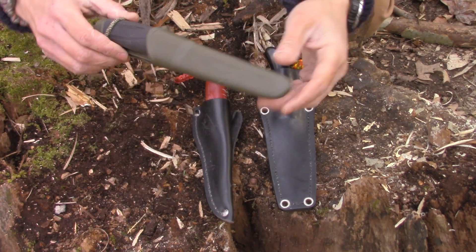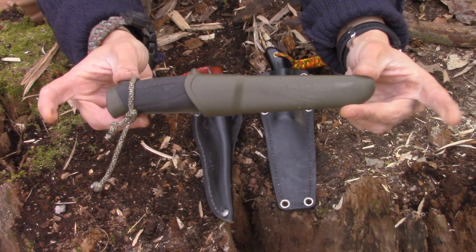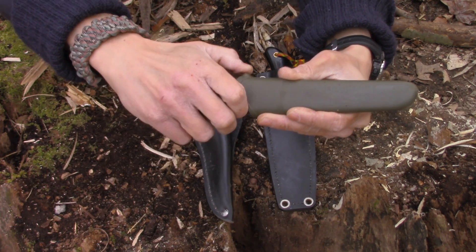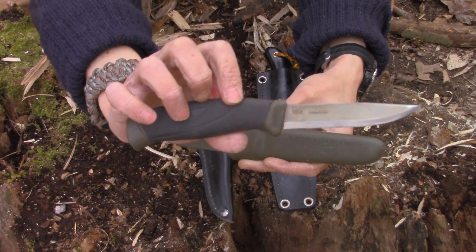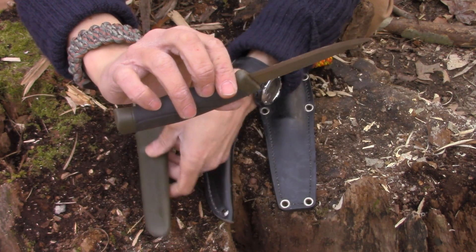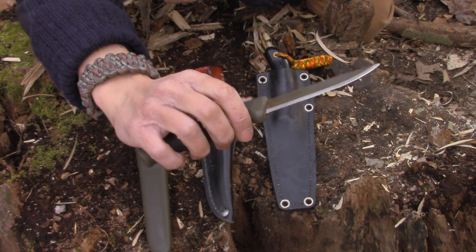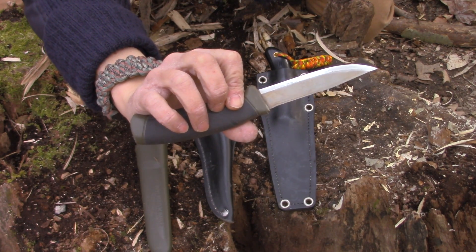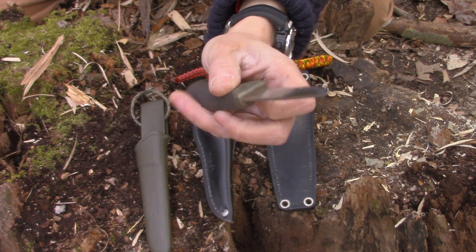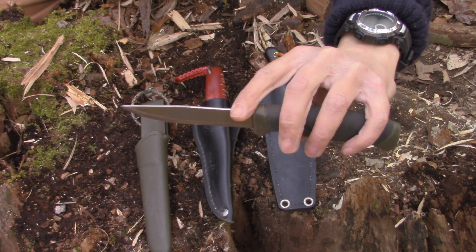The first knife I want to talk about is the Mora Companion MG. This will always be one of my favorite bushcraft knives — it was my very first one and I think it cost me about $15. It is outstanding. When I first got this I did everything people say you're not supposed to do with a Mora knife because I was so excited. I did batoning, I did prying, everything it wasn't necessarily made for.